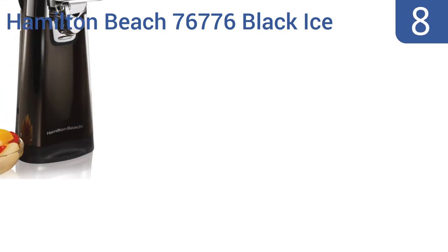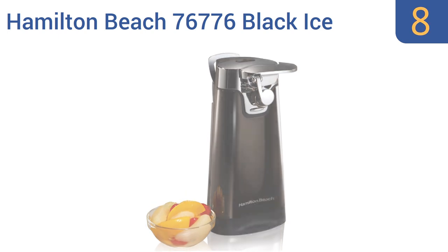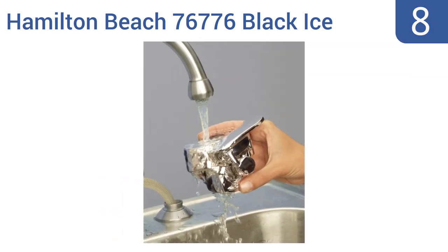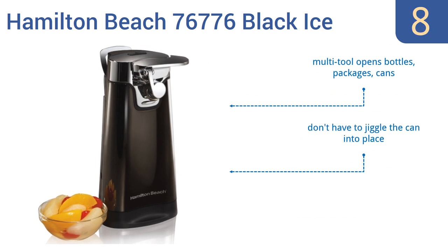Coming in at number 8 on our list, the Hamilton Beach 76776 Black Ice Can Opener is handsome enough to be a permanent fixture on your kitchen countertop, but small enough to fit in most cabinets. It has a 24-inch cord, which should be long enough for most kitchens. It includes a multi-tool that opens bottles, packages, and cans, and you don't have to jiggle the can into place. However, the faux metal head tends to chip away.